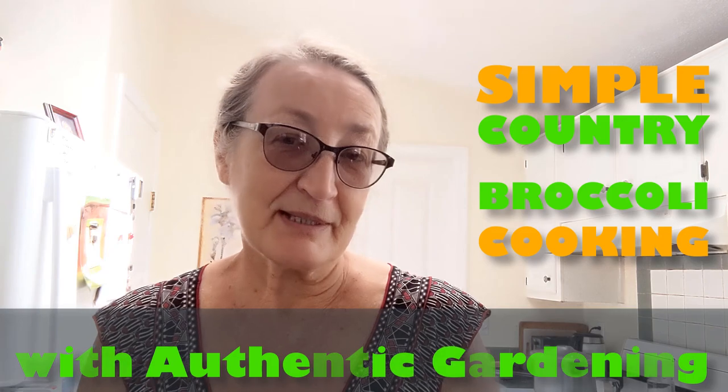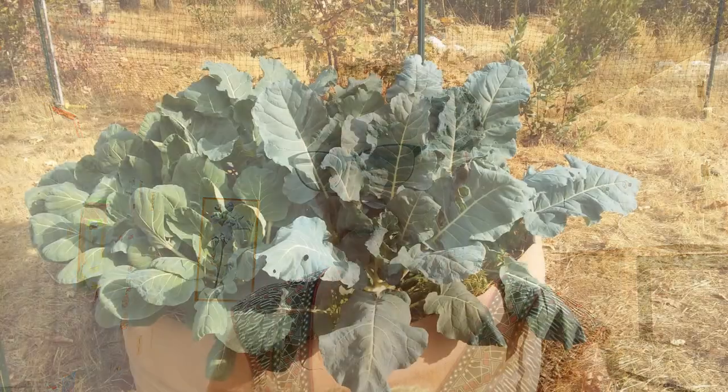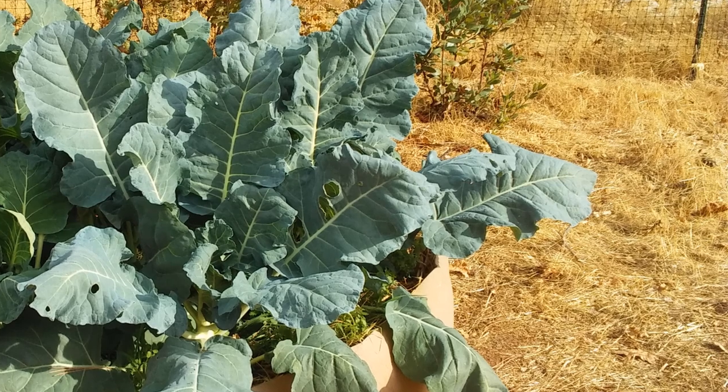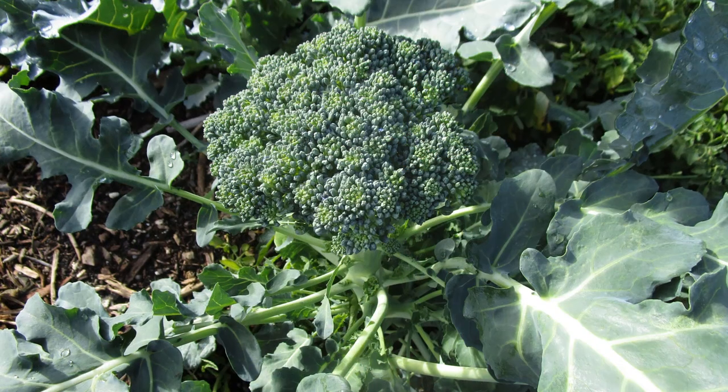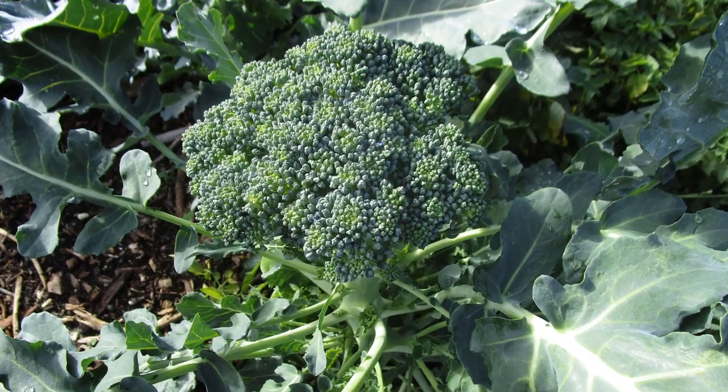My broccoli looks like this — it looks more like broccolini or broccoli rabe, but it is actually broccoli. In the past I had a video about my way of growing broccoli, a lazy way, but today I'm going to repeat some tips from that video. The first harvest you get from broccoli looks like your typical broccoli head — big, normal broccoli.